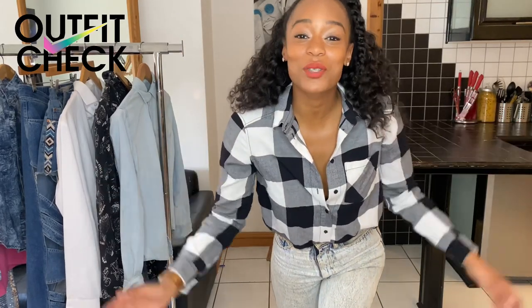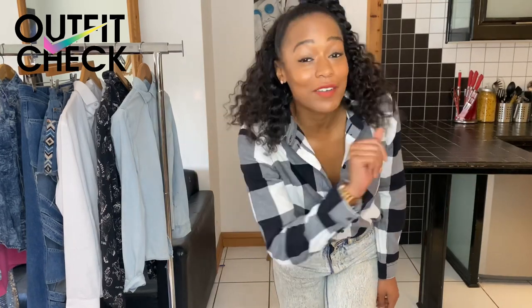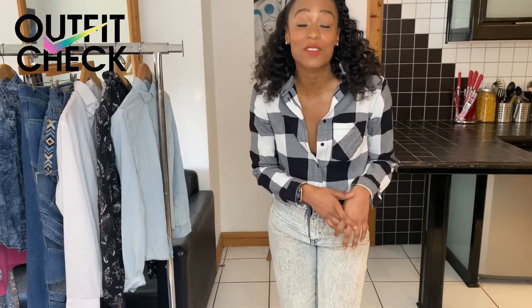Hey guys it's Anneliese here and welcome back to another outfit check video. This week I'm doing one checkered shirt worn in five very different ways. But before I get into it please do consider subscribing if you haven't already and checking out some of my latest videos.